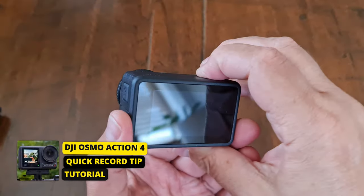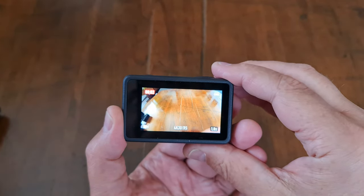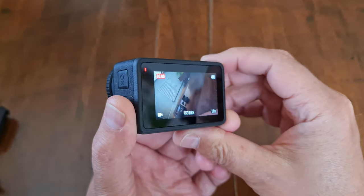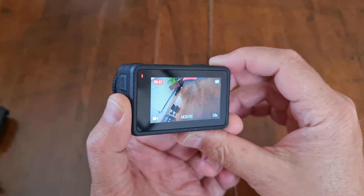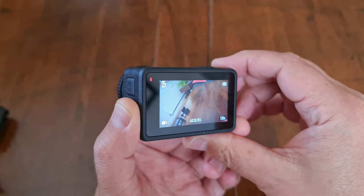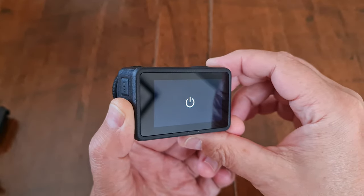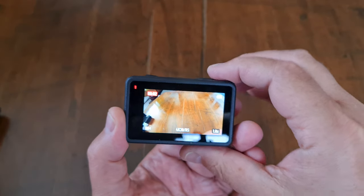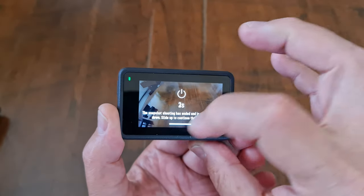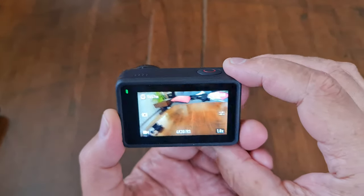The DJI Osmo Action 4 has a quick record function. This means you can quickly start recording when the camera is switched off simply by pressing the record button — the camera switches on, starts recording, and when you stop recording it switches itself off. The camera gives you three seconds before switching off, so if you want to keep shooting, you don't have to wait for it to power on again like you do with the GoPro Hero 11.